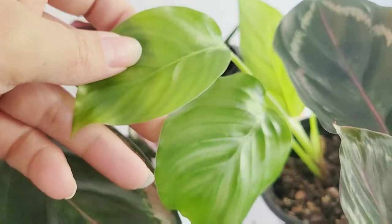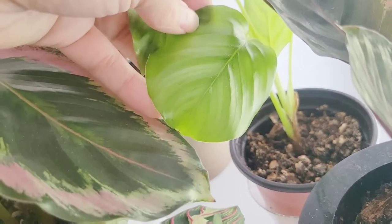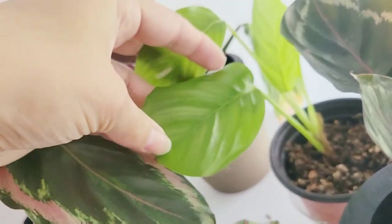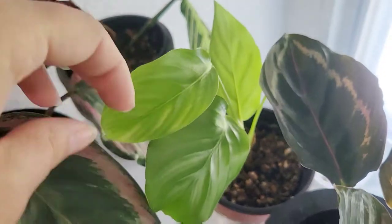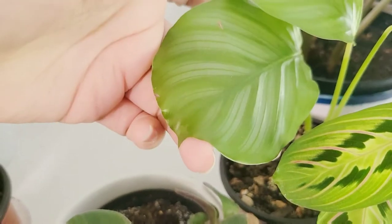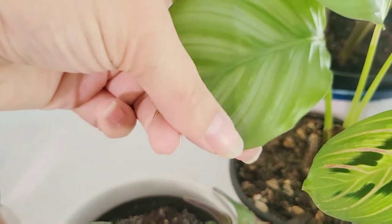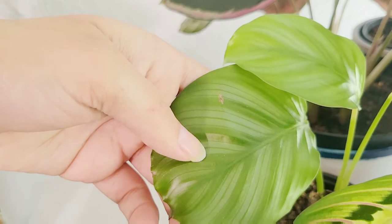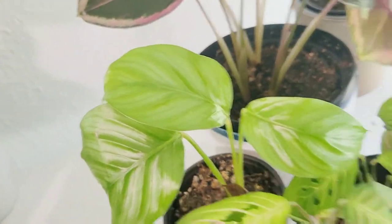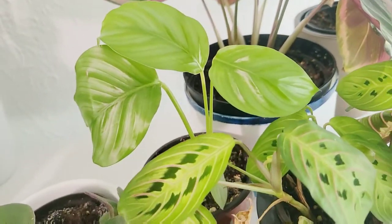This is a baby Calathea orbifolia. This plant came with a lot of issues — it had some fungus problems. So I chopped it up, took the corms from inside, and divided it into two plants. This is one of them, producing a lot of new growth. And this is actually the other one. You can see right here how it's supposed to look — that beautiful silver shine in the center, almost like little silver paintbrush marks, with some deeper green and really fantastic shading. It just pushed out this new leaf — it went from zero leaves, just straight up chopped to the base, and then pushed these out. So I'm really loving it.